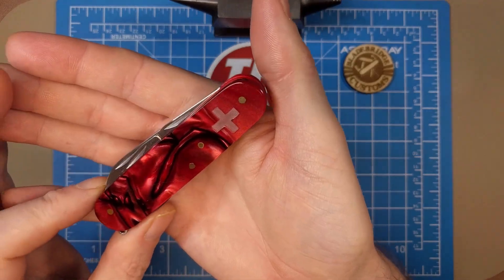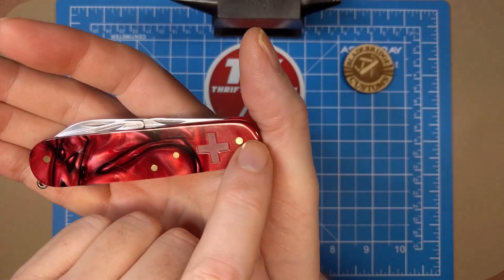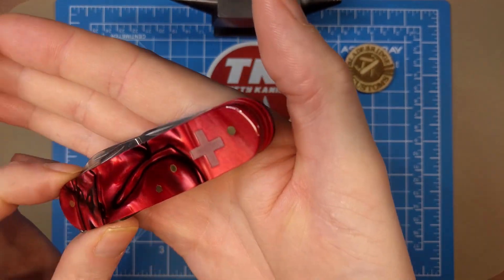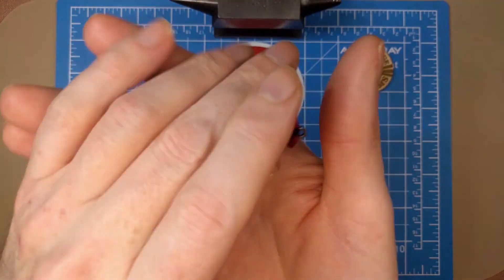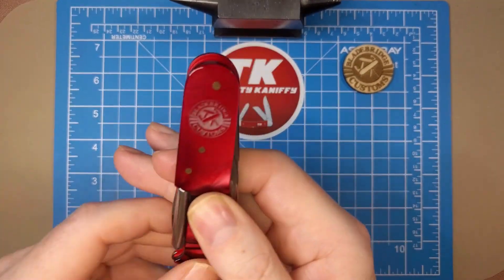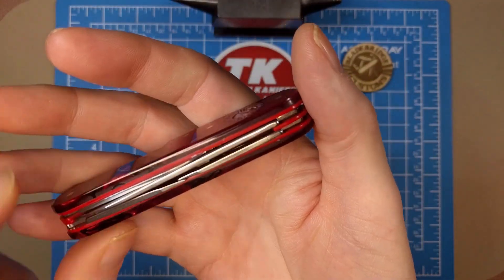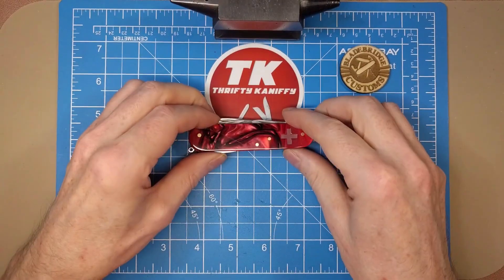Let's take a look at this Tinker he's created for me. It's got the red Caronite scales and the red Swiss cross, with these awesome pinned-on scales. Normally a Swiss Army knife has snap-on type scales, but he's actually pinned these like a more traditional pattern using brass pins — everything is super smooth. On this side he's got his custom logo, and he's added red G10 scales. The color coordination is really awesome, matching up to the channel colors.